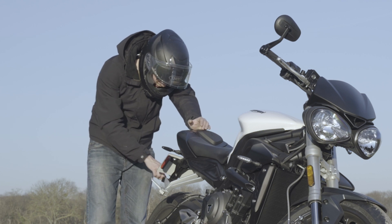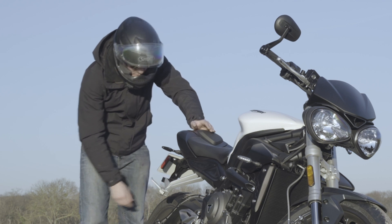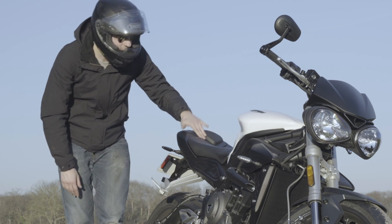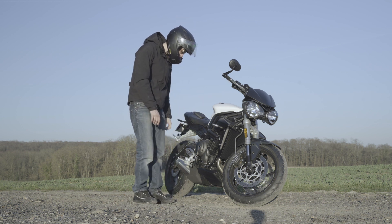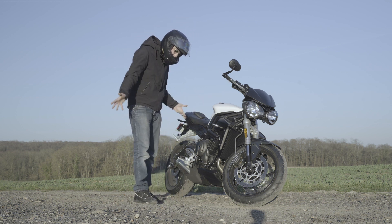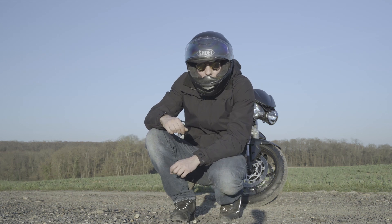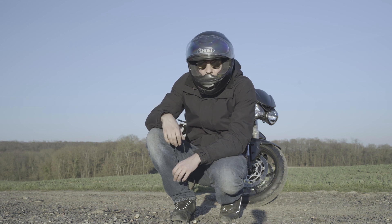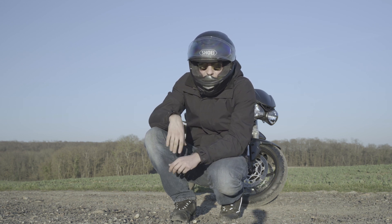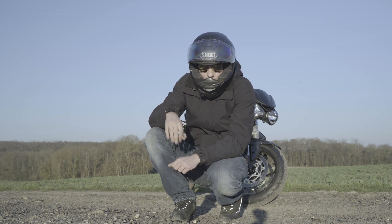Il faudra juste que je revoie, peut-être virer le catadioptrique du bas parce que c'est un peu too much. Sinon toujours le même plaisir, là je suis en rodage, je prends mon temps — c'est super agréable à conduire. Mi-mars, je vais avoir la première révision à faire, ce qui va me permettre de virer le pot d'origine avec sa sonorité Dyson, et puis je vais changer la selle — je vais mettre une selle de 765 avec les surpiqûres grises.